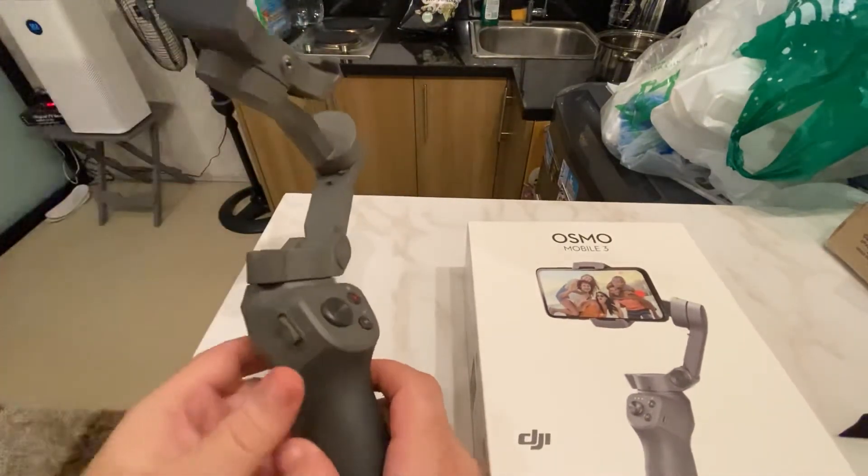I bought one of these today at the local mall near my place. This is an Osmo Mobile 3. So, this is a gimbal.